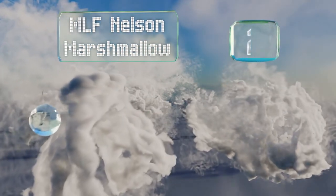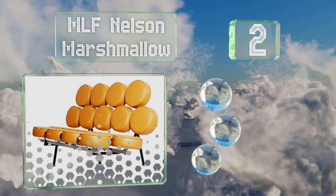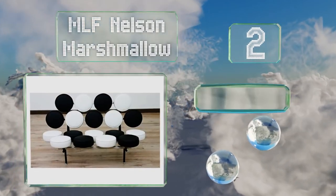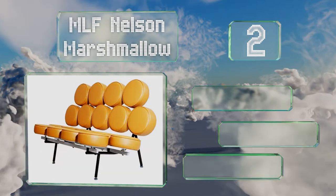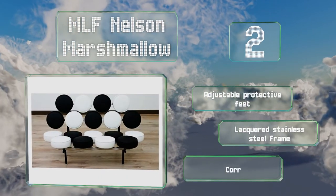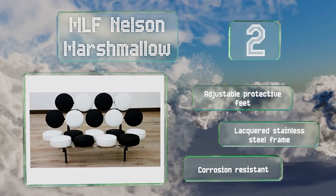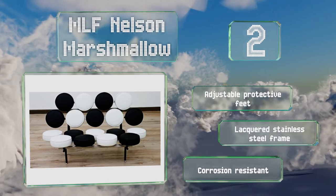At number two, the playful MLF Nelson Marshmallow is a reproduction of an iconic design from the 1950s. Its 18 circular cushions are made from Italian leather, are detachable for cleaning, and are available in matching or different colours. It comes with adjustable protective feet and a lacquered stainless steel frame, and is rust and corrosion resistant.